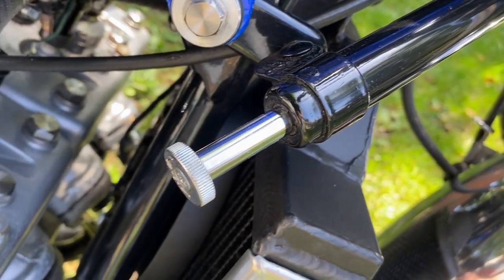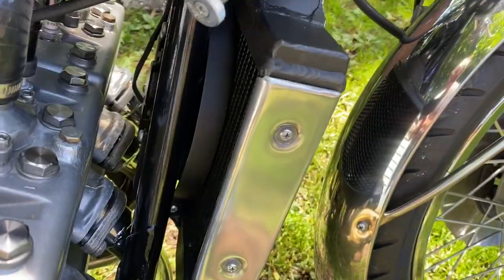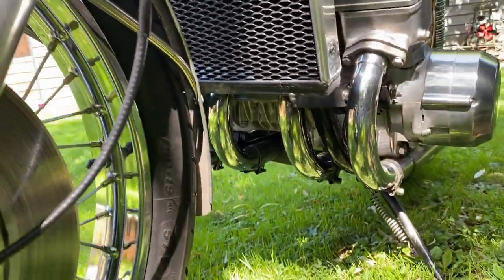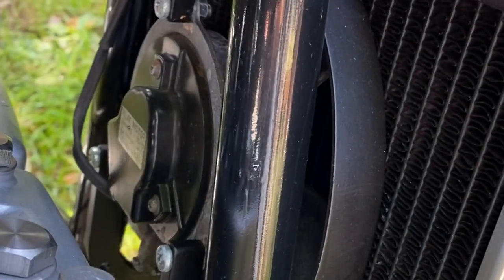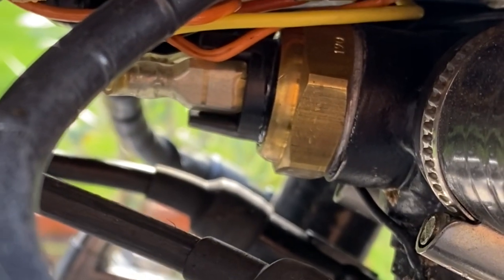The steering damper is from a Kawasaki H2B and fits perfect. I made the radiator from a dual core racing radiator that was meant for an RD350 LC, and I also included an electrically operated fan that's turned on using a Suzuki GT750 thermostat switch.